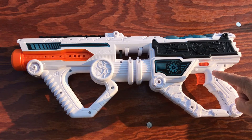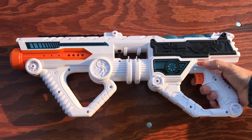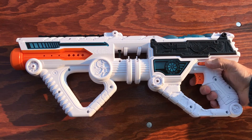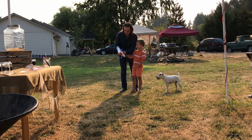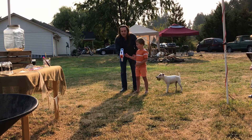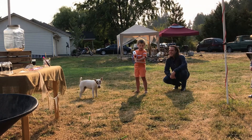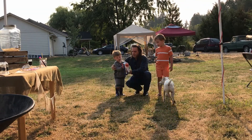My complaints about this blaster would be the rev switch. I much prefer a rev trigger rather than having a switch that once turned on leaves the blaster constantly revving. And the Light Command is loud when those motors are running. The one other thing that is a little frustrating is that occasionally when you turn the rev switch on, it will fire a dart without having the trigger pulled. This is not only frustrating because you lose one of your 20 darts before you even start playing, but it is also a little dangerous if you aren't completely aware of where your muzzle is pointing as you flip the rev switch.